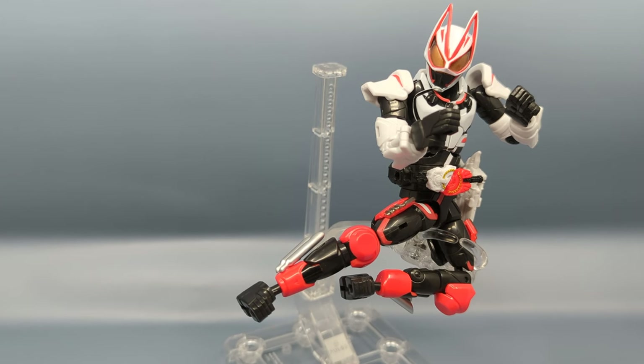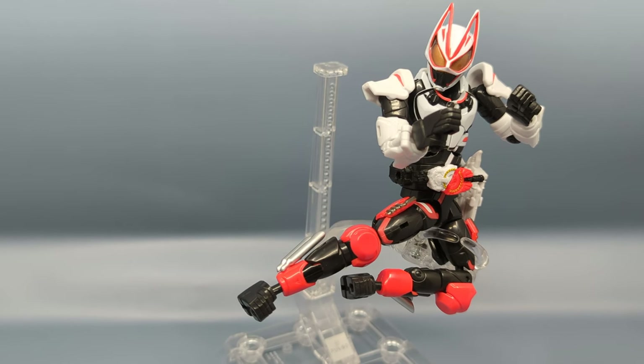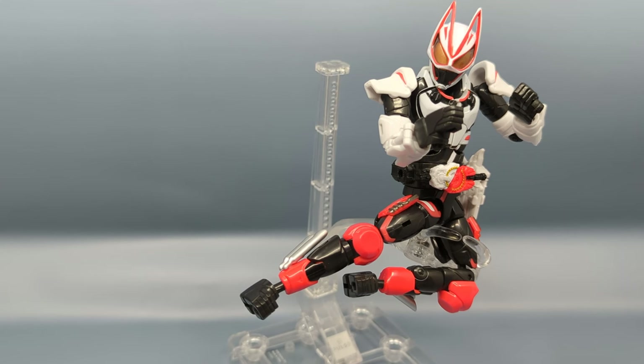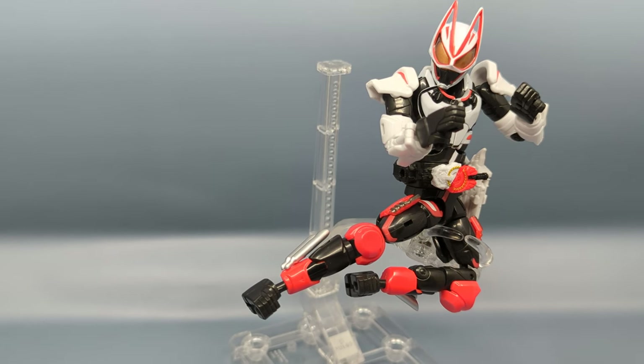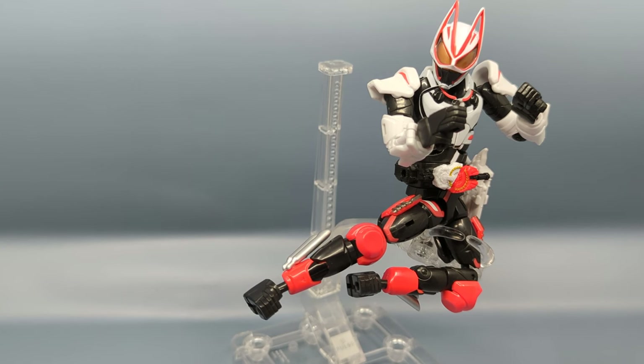I got this figure from Amazon Japan. It is available for pre-order off Big Bad Toy Store. I do always recommend Amazon Japan because it's in stock now. They have two different shipping options — slow and fast. The fast one uses DHL and I do recommend that since it's only a couple dollars more and you get better tracking. DHL flies directly from Japan into Cincinnati in my case, so it works better.